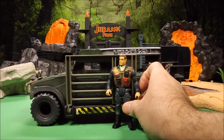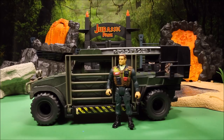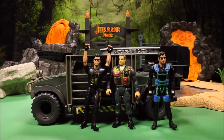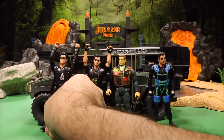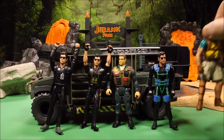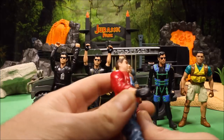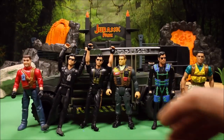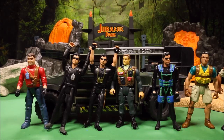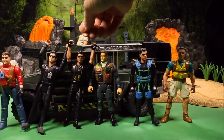We have one of the Dino Tracker figures, and then a couple of Ian Malcolm figures — one with black and blue, one with a black outfit, and one wearing a suit jacket, so three different Ian Malcolms. Then I have Nick Van Owen, Dennis Nedry from the original Jurassic Park — the big guy that stole all the DNA samples and carried them away in the shaving cream — and then I have Joel's Jackson from Jurassic Park. These action figures will fit into the Hummer.